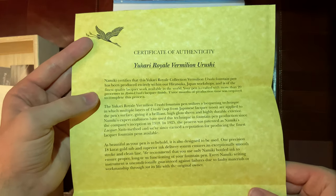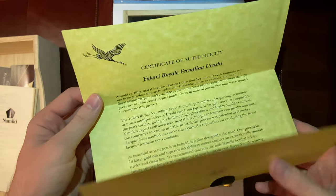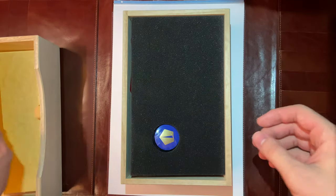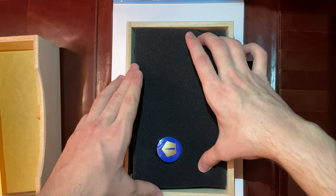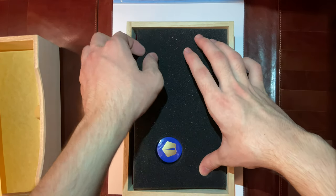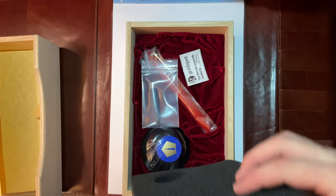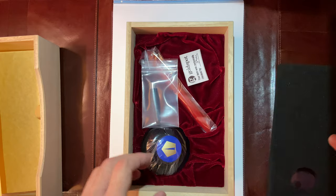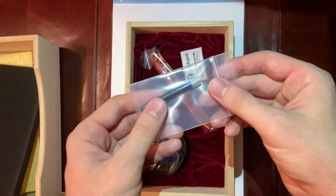As you can see, you can read it if you want. Then you have this foam piece on top. You lift it up and there's the Nimiki cartridge.